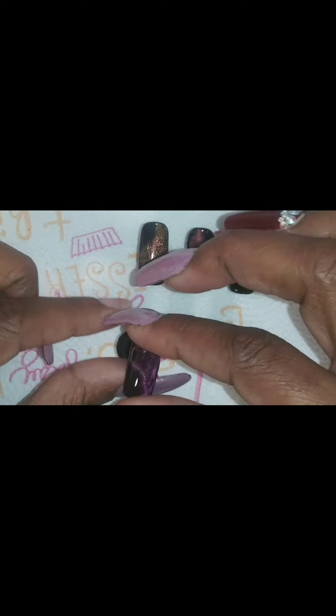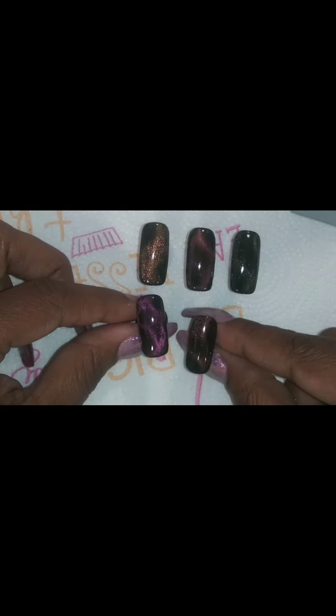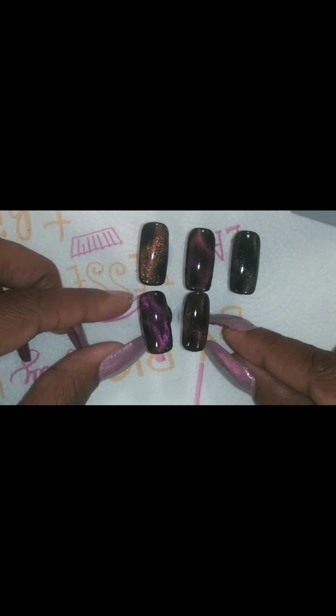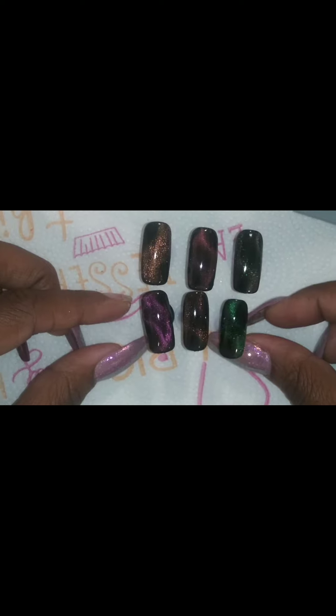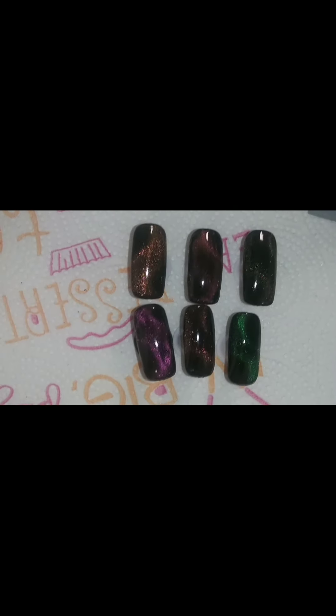And they don't look anything like the pictures. Like I said, I will put a screenshot of that in at the end of this video. Okay, so that is all six of the polishes and that is what they look like.